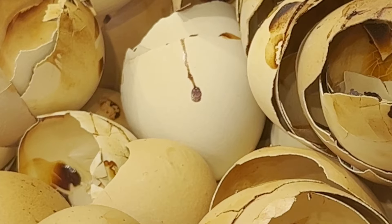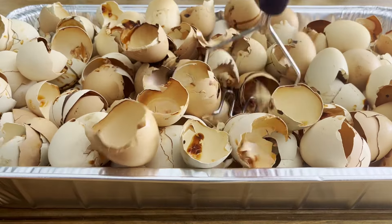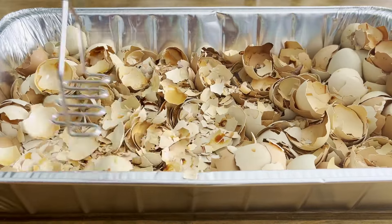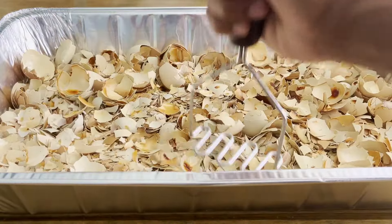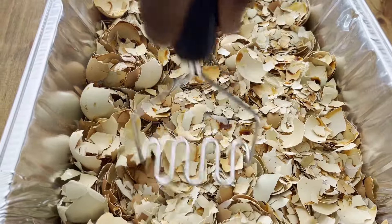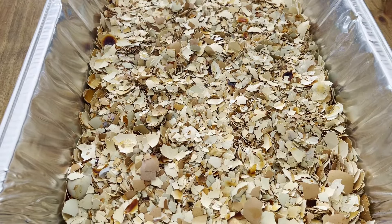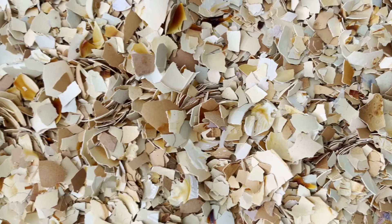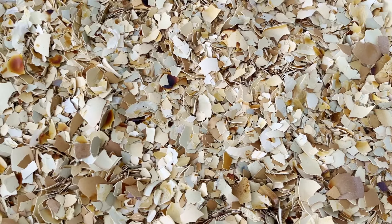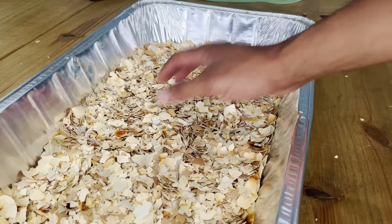Baking only breaks down a tiny bit of calcium carbonate, so we're going to depend on the next step to extract most of it. When they're completely done, they'll have a light brown hue and be really brittle and easy to crush. Crush these into about quarter-inch pieces, but don't go crazy and add the eggshell to a blender — that'll decrease the reaction speed and make the last step a whole lot harder. By breaking down the protein remnants with heat from the oven, we've made our eggshells shelf stable.